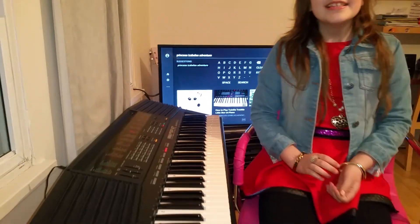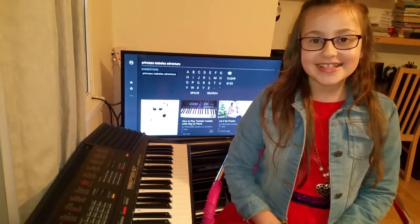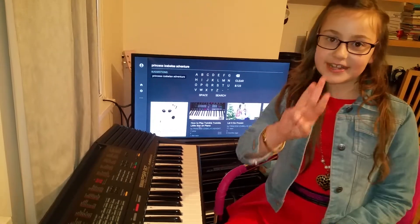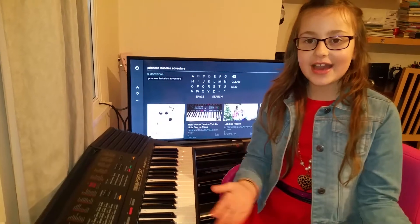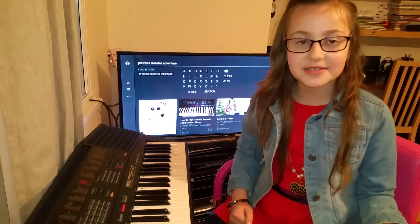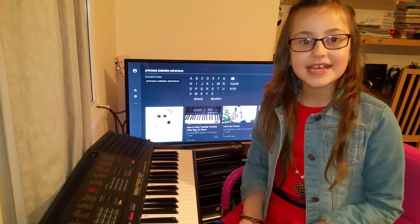Hey guys, today I'll be showing you how to play Happy Birthday on my piano. This is my second piano video and I'll be showing you three times — once to tell you how to do it, and the other two to show you how to play the notes and how it goes.